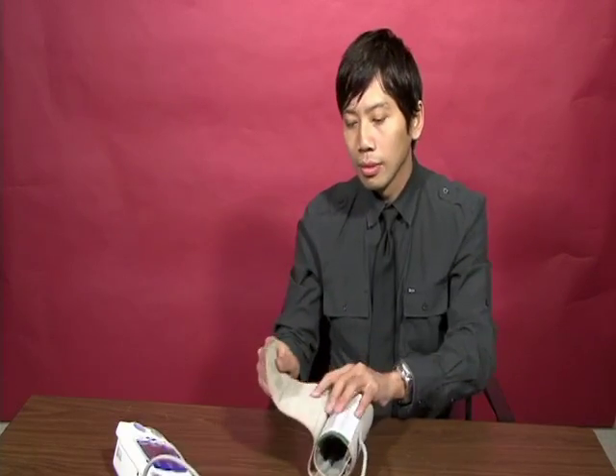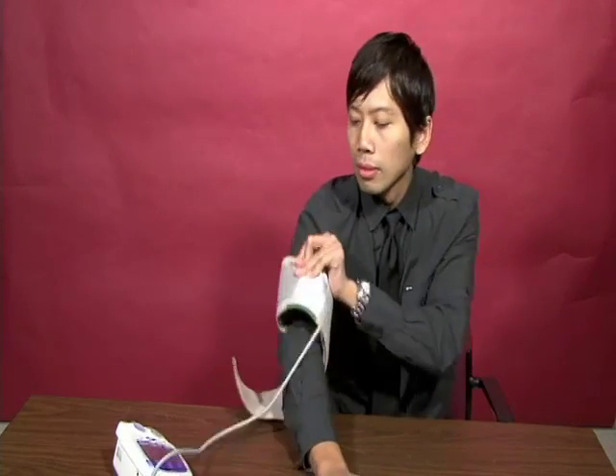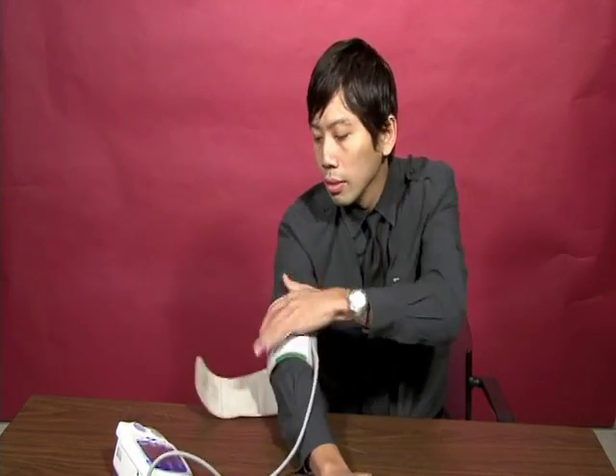To take your blood pressure at home, first you should be seated in a chair and make sure that you wear loose-fitting clothes or short sleeves so that it is easier to wrap the cuff around your arm. Be sure your arm is supported and positioned above your heart. Take the cuff from your blood pressure machine and wrap it around your upper arm. Make sure you wrap it tightly so that it won't fall off.